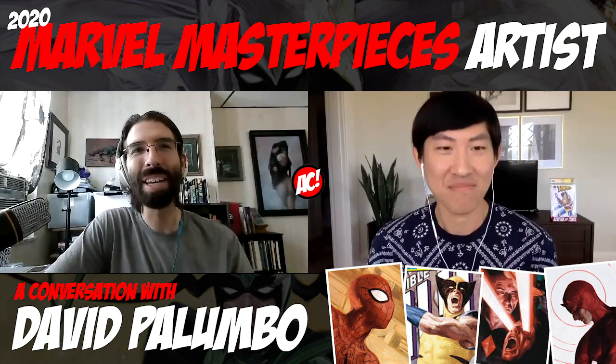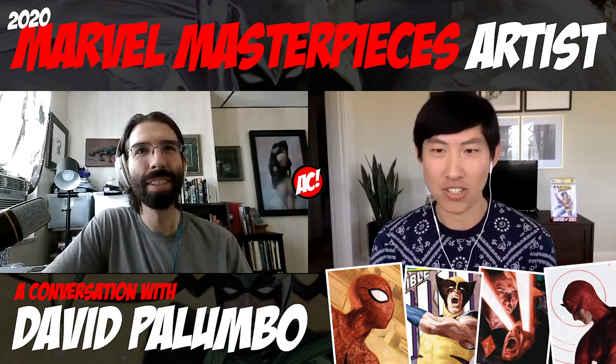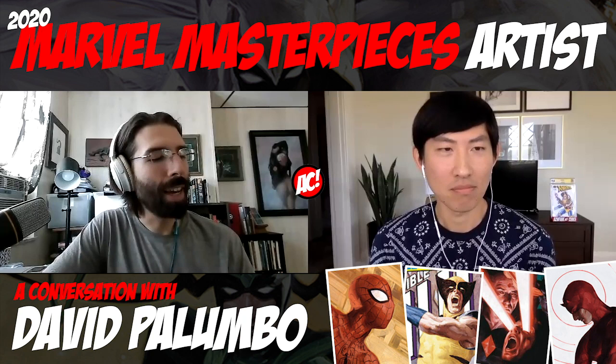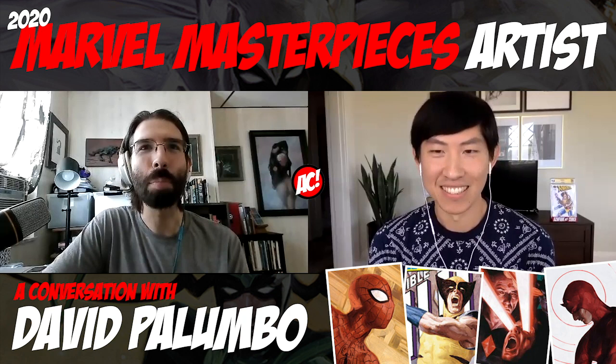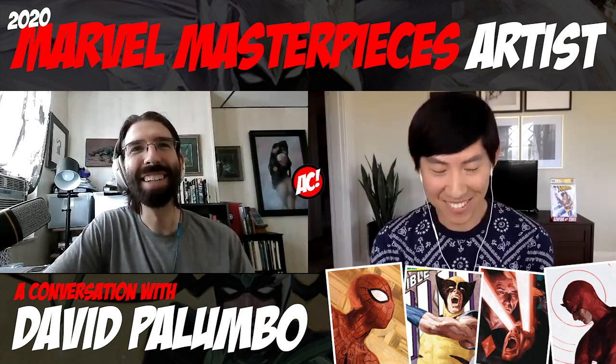You mentioned earlier, this is one of the first interviews you've done for the cards. Is that right? Yeah, I know there's some other stuff kind of lined up, but I think this is the first official sitting down and actually getting to talk publicly about any of this. Cool, and congratulations, by the way.